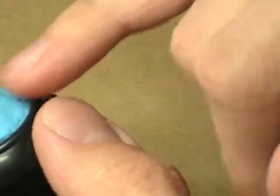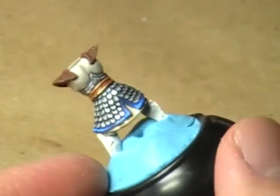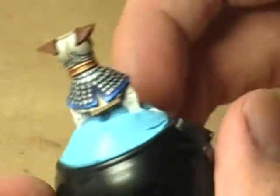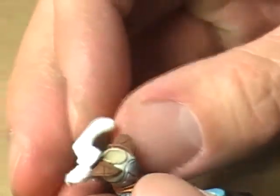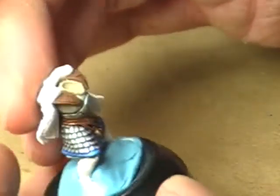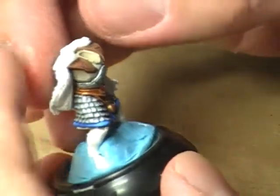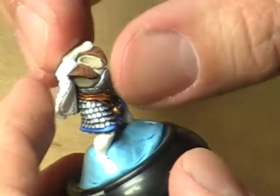We did such a nice job on the back and on the scale mail. I'm almost tempted to leave the cloak off completely because I think the miniature looks really, really good without the cloak. But at the same time, the cloak does provide a bit of movement as the model is sort of standing on the chariot. So it might be a nice touch to have the cloak on there.